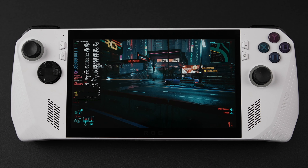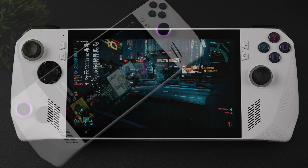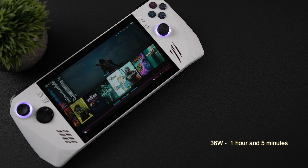I wanted to talk about battery life. At a 25W TDP with screen brightness at 50% and RGB off, we're pulling around 36 watts from the battery. I also tested at a 15W TDP with an easier-to-run indie game — we've got that 40 watt-hour battery, screen brightness at 50%, Wi-Fi and Bluetooth on — pulling around 22.4 watts total, so we're looking at around 1 hour 47 minutes. At a 25W TDP pulling around 36 watts, about 1 hour 5 minutes. At a 10W TDP playing easier indie games like 2D stuff — Shredder's Revenge — it's pulling around 12.5 watts, so you can get around 2.5 hours of runtime.